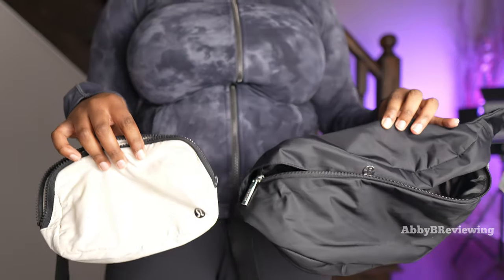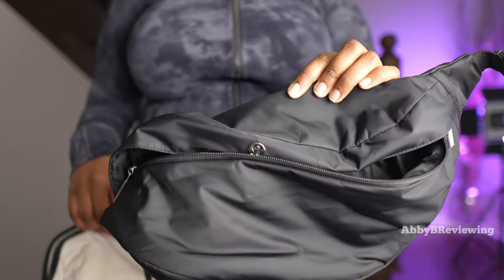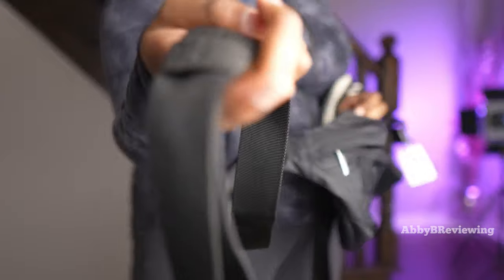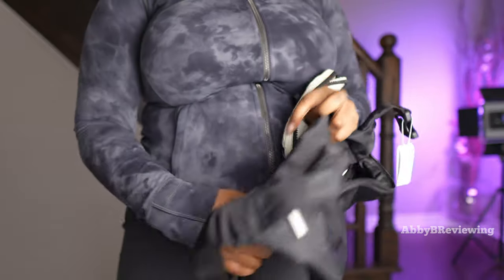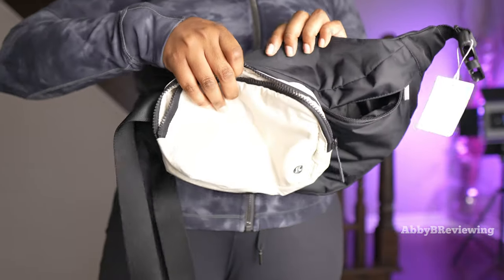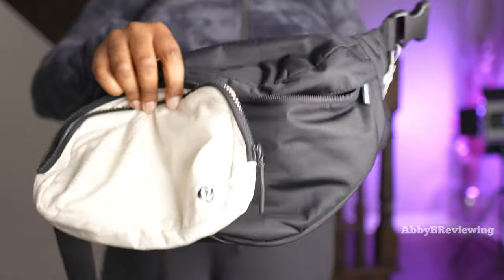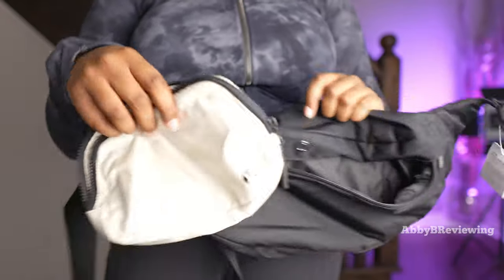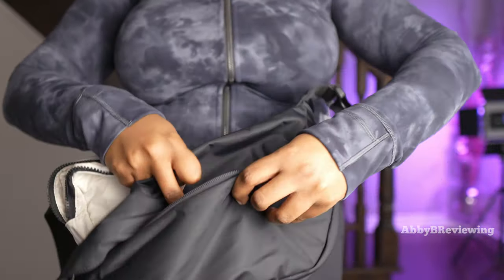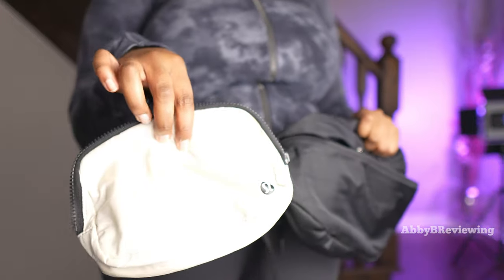Now for a size comparison between the ever belt bag and the new large classic belt bag. The ever is $44 with a 1-liter capacity; this one is $64 with a 3.5-liter capacity. They share the same extended strap style. Holding them side by side, the large classic is clearly longer, taller, and wider. For interior organization, the ever belt bag has more pockets; the large classic has one interior pocket with a large open storage area.